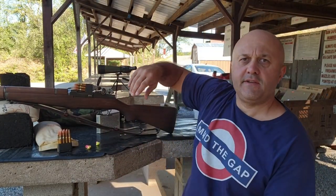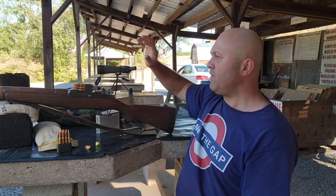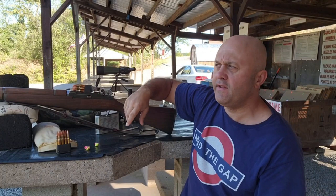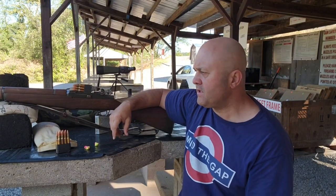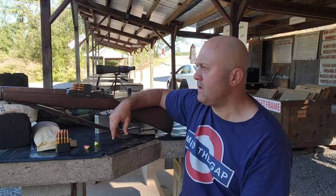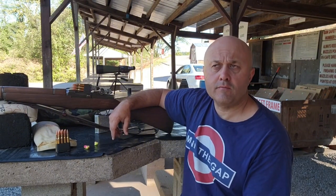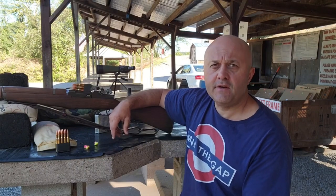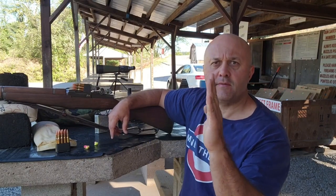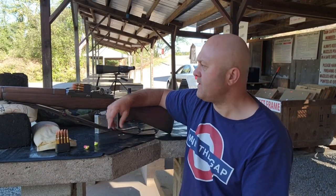Hey, came into a site with the M1 Garand. It's kind of a windy day, sighted in at 100 yards. What I want to do is take this out on steel at up to 300 yards. The important thing for taking on steel is azimuth — I want my azimuth to be straight on. Elevation I'm good with, but azimuth is the concern.